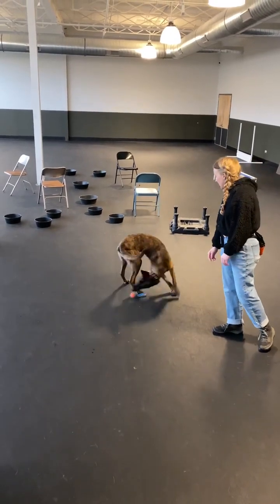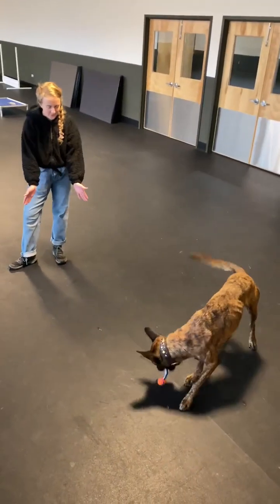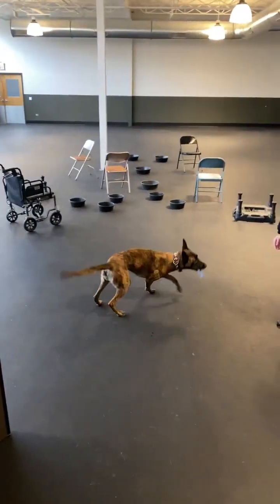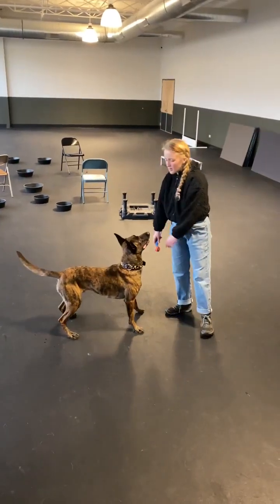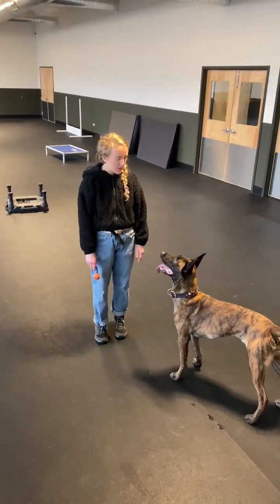Fetch! So that he knows how to find it. Switch! Fetch! Switch! Fetch! Switch! Alright, now I'm going to let him see where I hide it, and I want it to be too easy — I want him to find it right away.